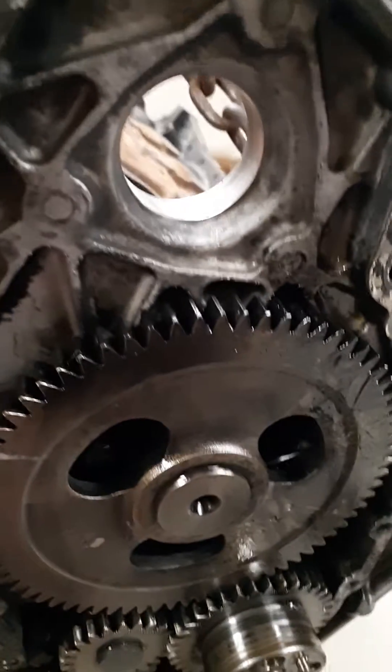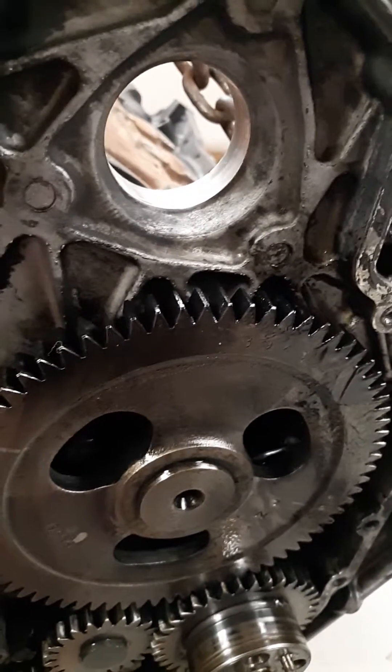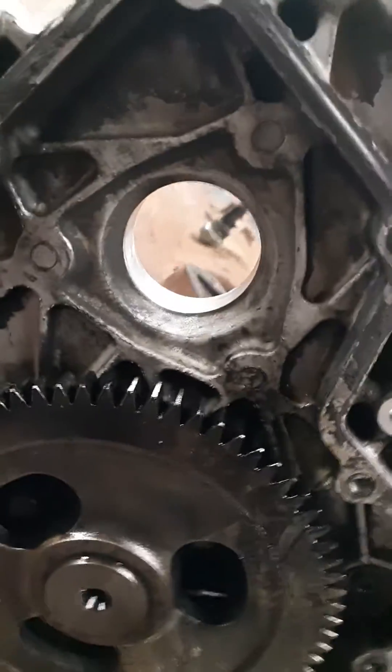Your injection pump that goes right here — it doesn't matter where you put that. It doesn't have timing. It times itself electronically.